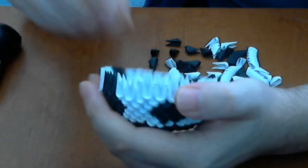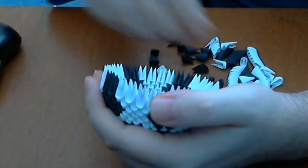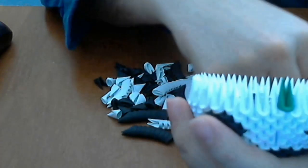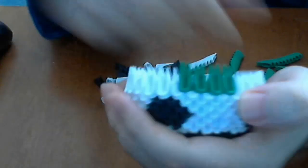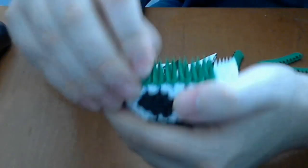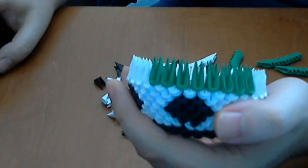Next we put a white row — complete the row with white pieces. After this white row we will put the green one. This is a dark green — it is not exactly like the flag of Brazil, but it's the best color I have for this. We will complete all this row with green pieces.